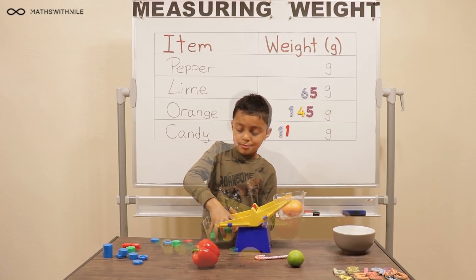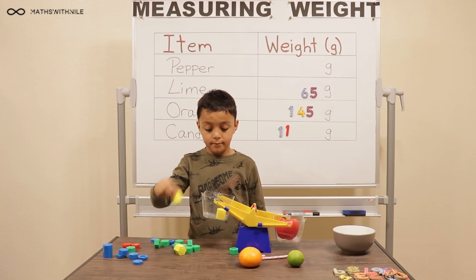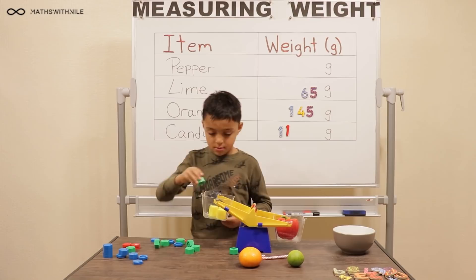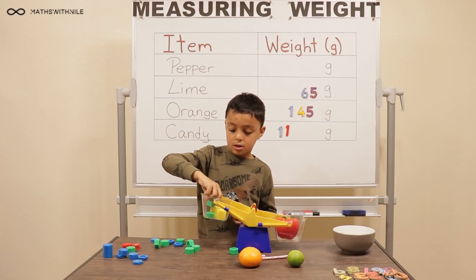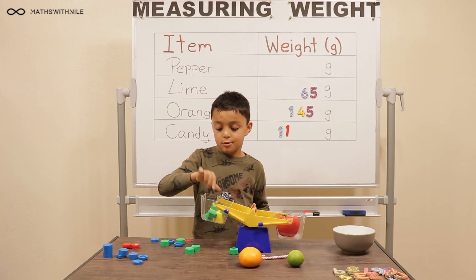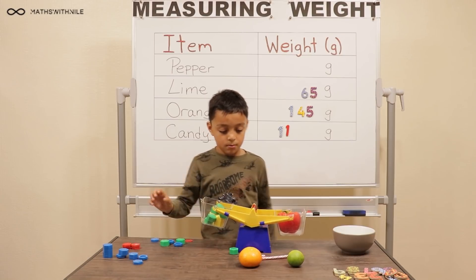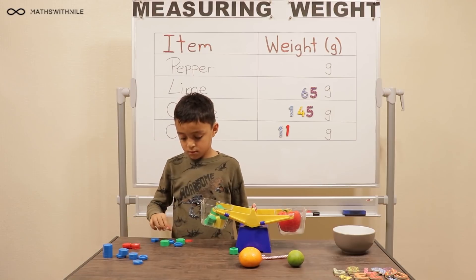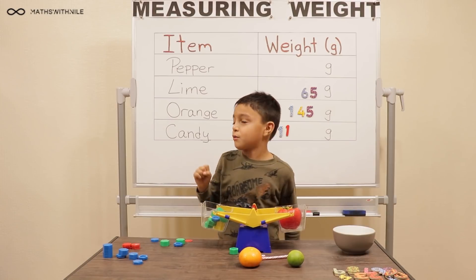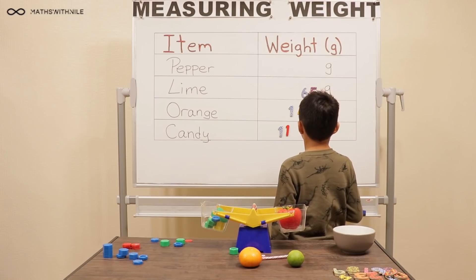Let's get the other stuff out and put the pepper in. Twenty, forty, sixty — one at a time. Seventy, eighty, ninety, a hundred, a hundred and ten, a hundred and twenty, a hundred and thirty. So maybe go to the five — a hundred and thirty-five. A hundred and thirty-five. Is that how much it is?